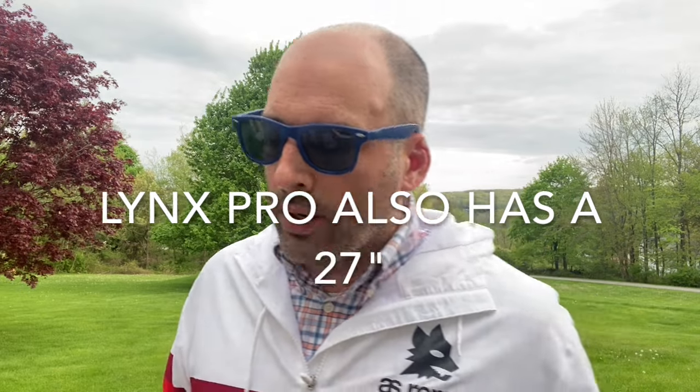They make the grills in identical sizes — they start at 30, go to 36, and 42. That's where the Sedona ends; the Lynx Professional goes up to 54. I would actually argue the Sedona offers you more versatility in its setups.